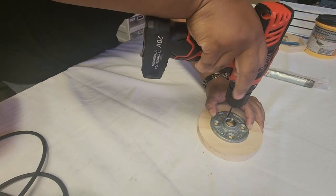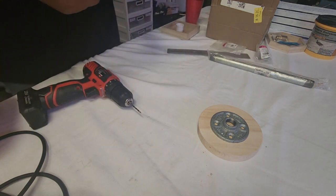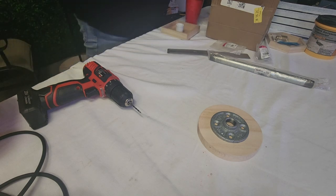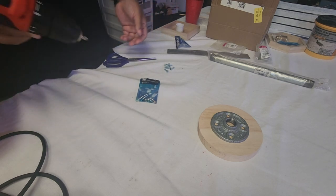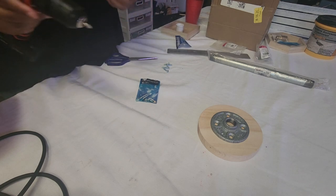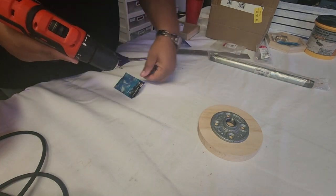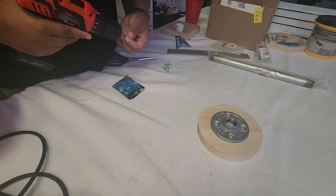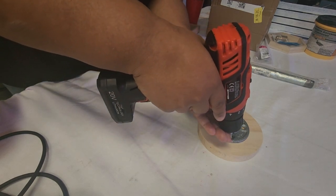Pilot holes are basically just to get your screws started into your foundation. They don't really need to go all the way into your block — you don't want to run the risk of the hole going all the way through the wood block. So you just want to pick a drill bit size that is smaller than the screw you're actually using.